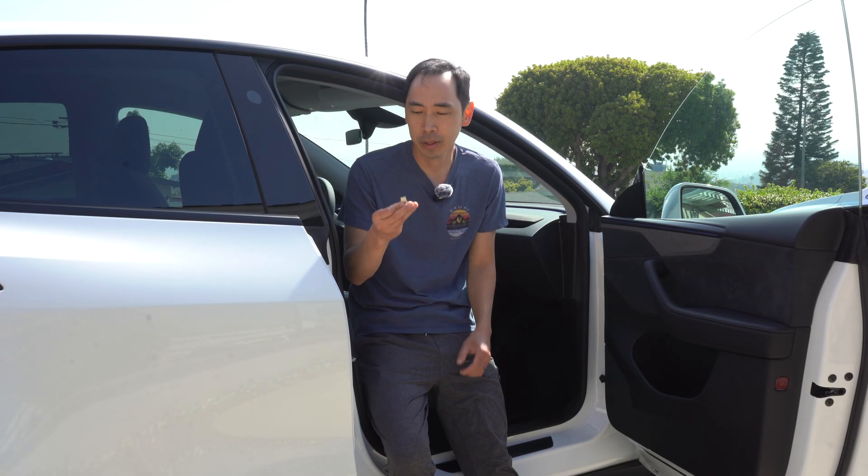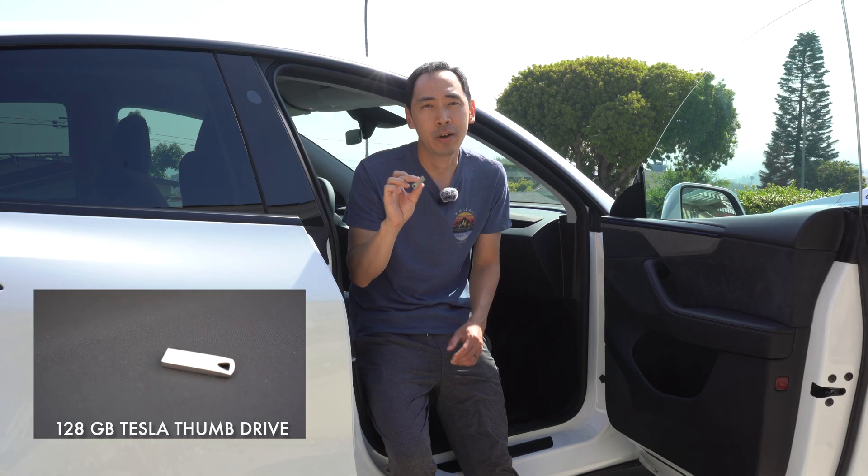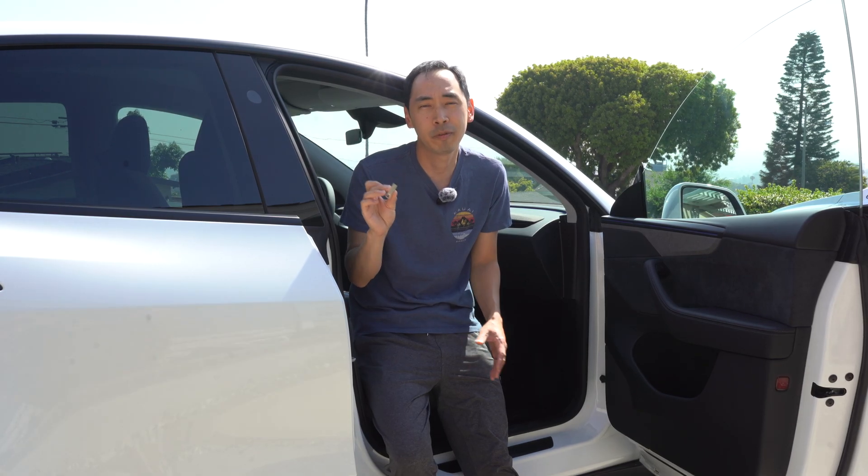First things first, all Tesla Model Ys and all current Teslas come with a 128 gigabyte thumb drive pre-installed in the car for the Tesla dash cam. I think this is probably fine for a period of time — 128 gigabytes will provide an adequate amount of storage. But I have read that these thumb drives are not necessarily built for long-term write durability or to tolerate the extreme heat in the car.